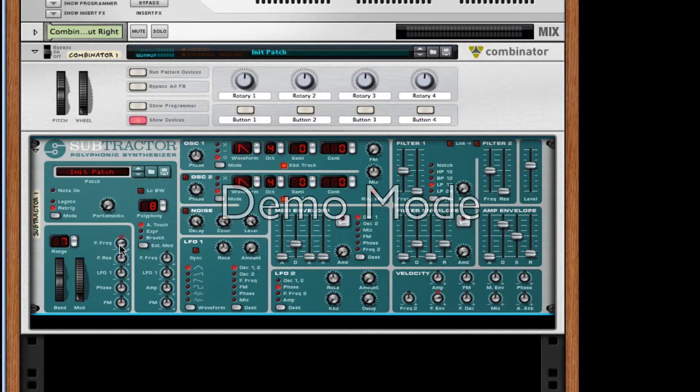For this patch, we're going to leave the filter frequency all the way where it initializes, so at 32. We're going to change the rate to 12, the polyphony to 12, and the portamento to about 36, and turn on legato. I'm also going to turn up the resonance to about 20, and turn up the phase amount all the way. That should do it for our modulator parameters.